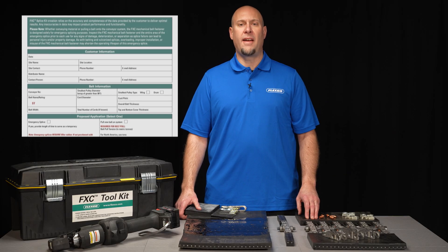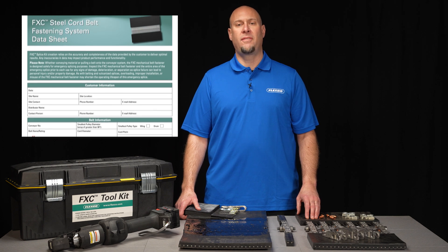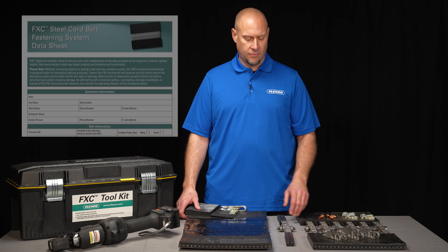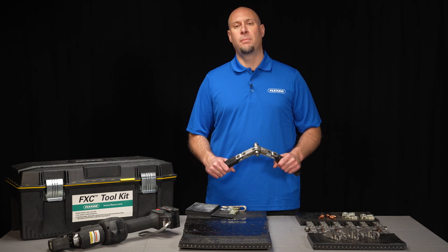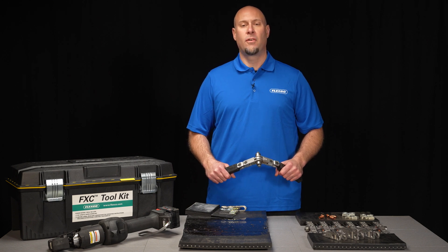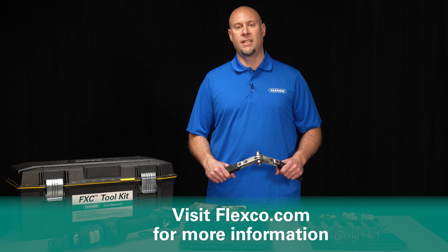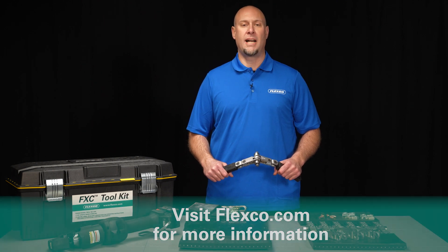To order the FXC, simply fill out and submit the data sheet, which can be found on the product page on our website. Don't panic, be prepared. Defeat downtime from your facility with Flexco's FXC steel cord belt fastening system. For more information on the FXC or any other Flexco solutions, visit Flexco.com.